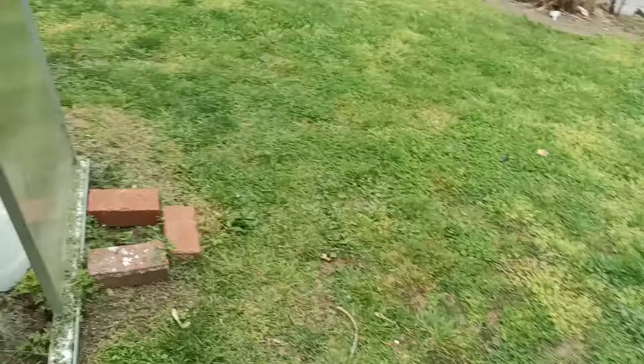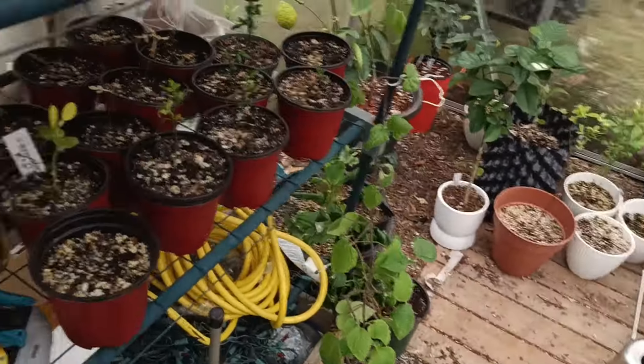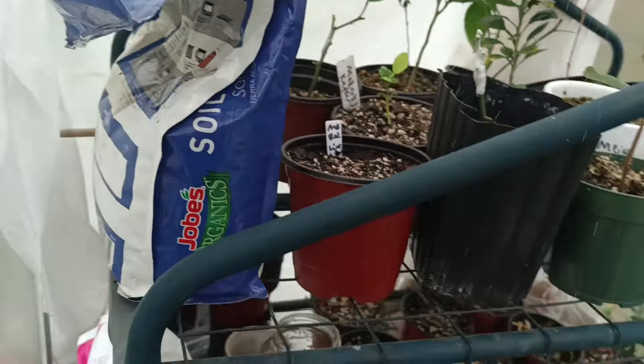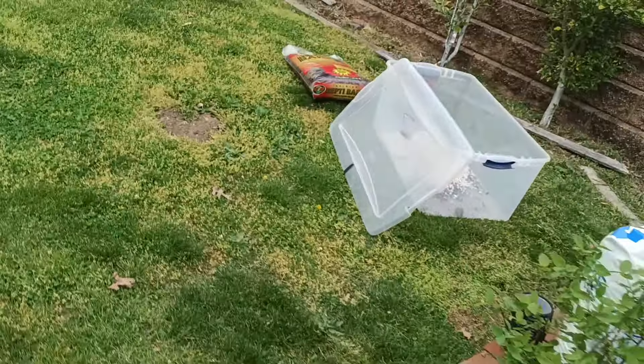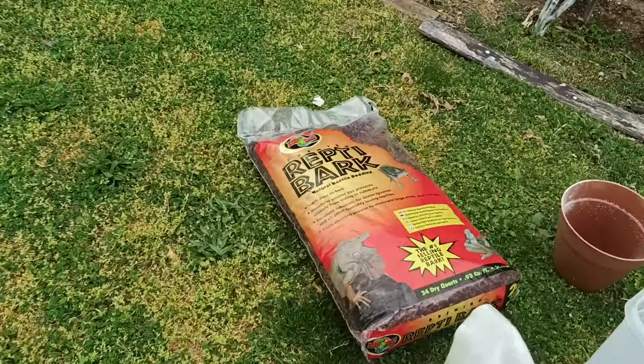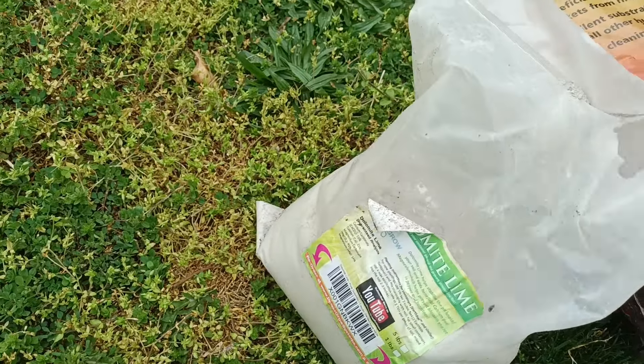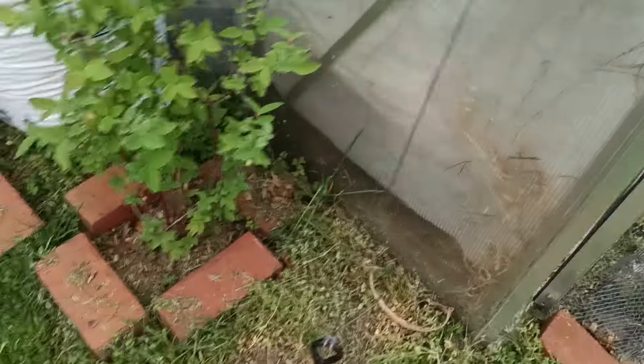Forgot my bag of lime. Got some flying dragon seeds started here. There's the lime. Make sure you have all your ingredients so you're not walking back and forth like I am. Let me grab the fertilizer as well.